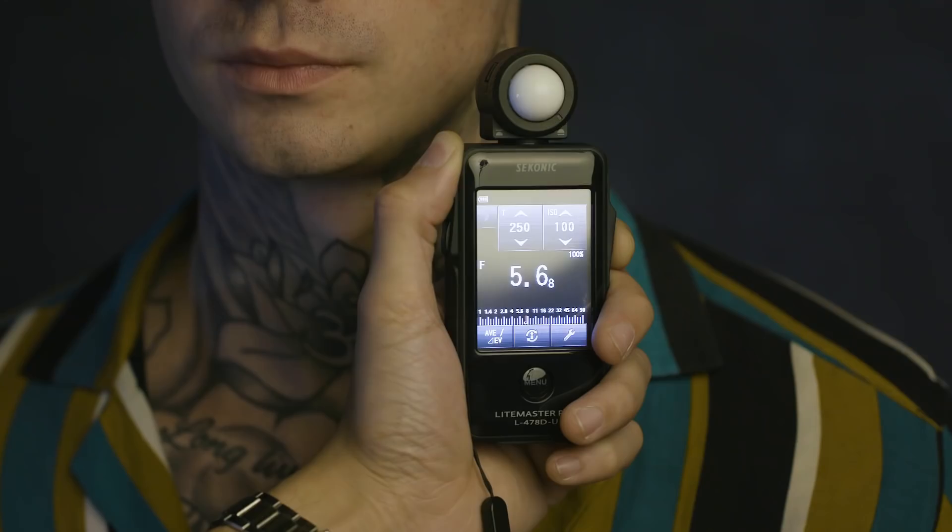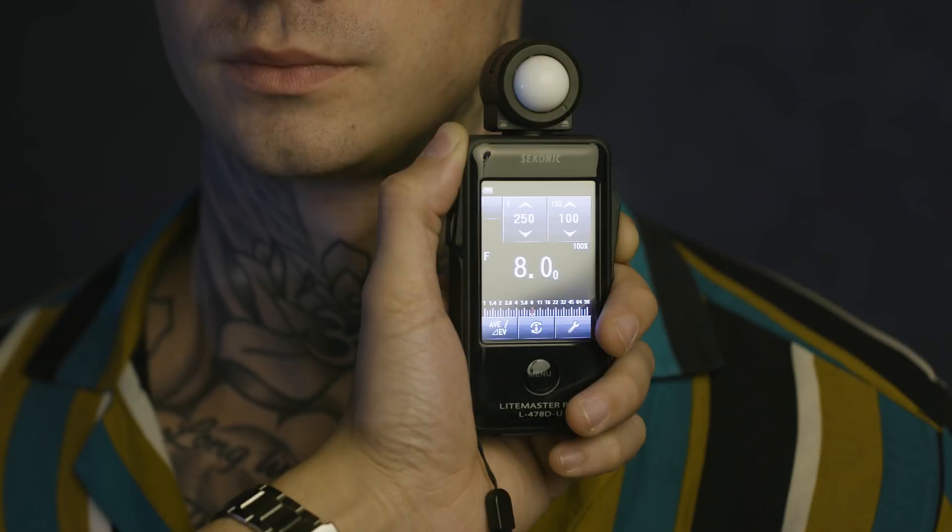Now here's a before and after shot of the same scene with the two different aperture readings. As you can see, while we haven't changed the position, power, or direction of our light, we have a much moodier image because we're solely accounting for the lighter side of our subject's face.